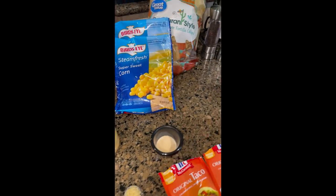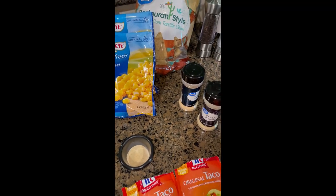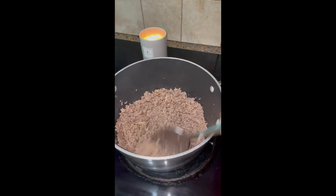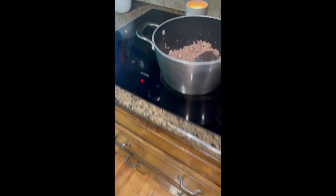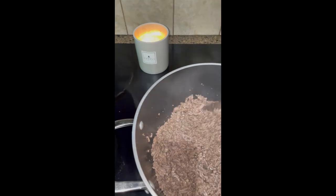Let's get started with our seasoning. We've drained our beef. What we have here is a half a teaspoon of garlic powder, half a teaspoon of onion powder, and a half a teaspoon of garlic salt. I've just mixed those all together and I'm going to add those into our meat mixture. We're also going to add one teaspoon of minced garlic, and I have that already measured out. Let's get that added in.